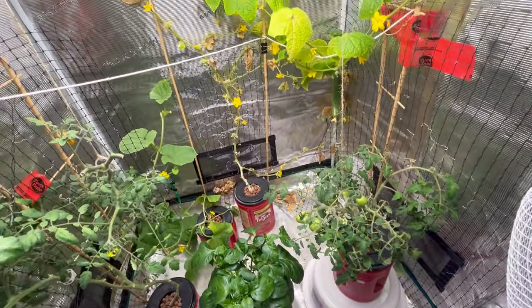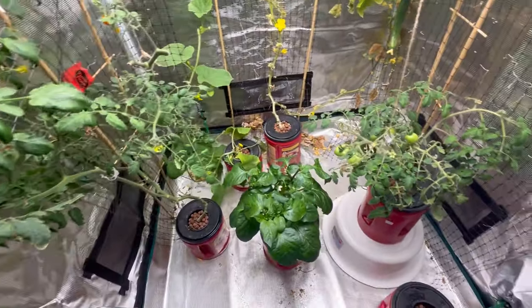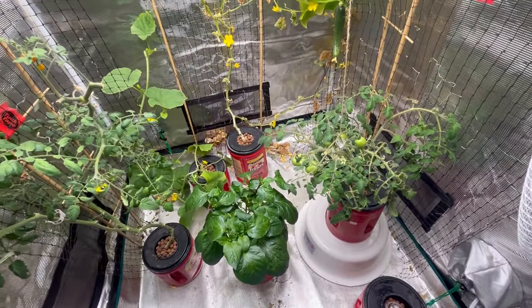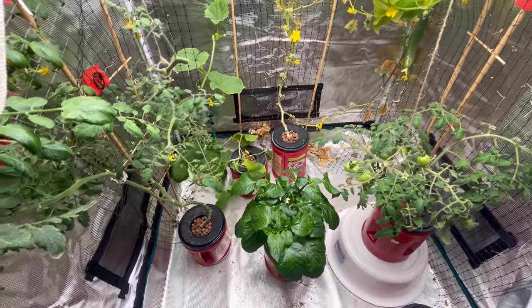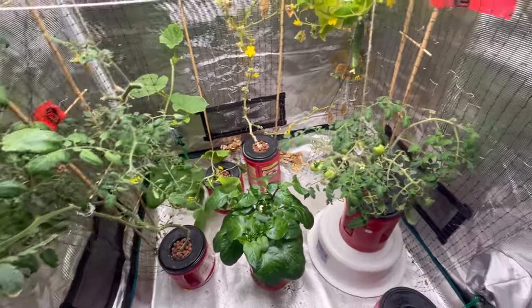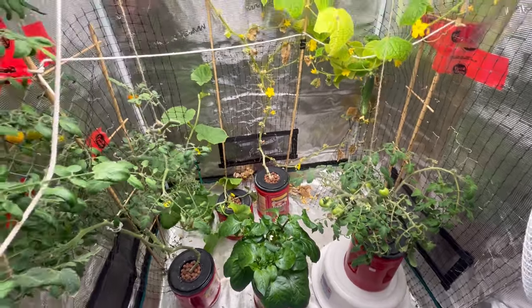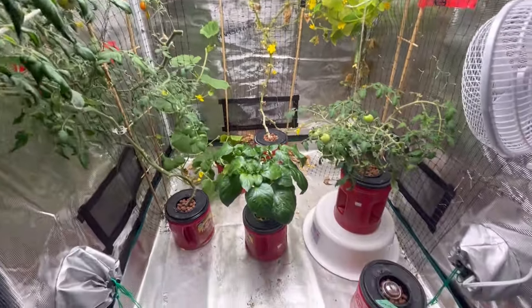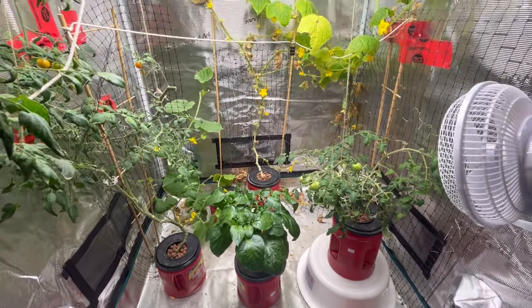We still have a few more cold months of winter left, so I'm going to keep trying to grow things in my grow tent for the next couple of months. But soon it's going to be time to get seeds going for the outdoor garden, so it's going to get very busy! I hope you enjoyed watching — please hit that like button, leave a comment, and subscribe so you don't miss out on future videos. Thanks for watching!